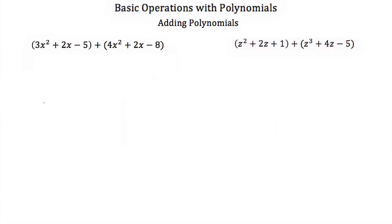When we add two polynomials, we can add them just like we add any other number. So when you write them out, you just have to make sure you line up the terms. So if we start with 3x squared plus 2x minus 5, and then we add our next polynomial, just make sure you line up your squared terms, your x to the 1 terms. If you had a cubed term, you want to line those up too.